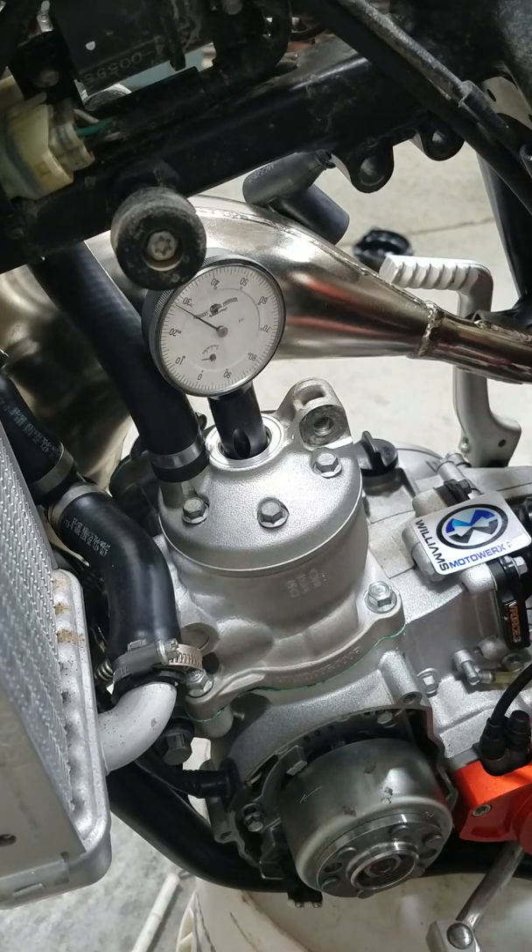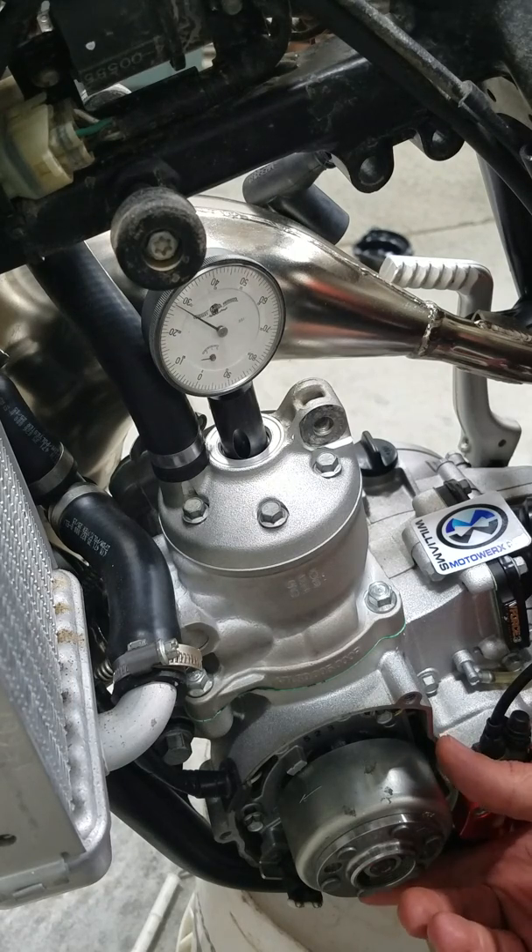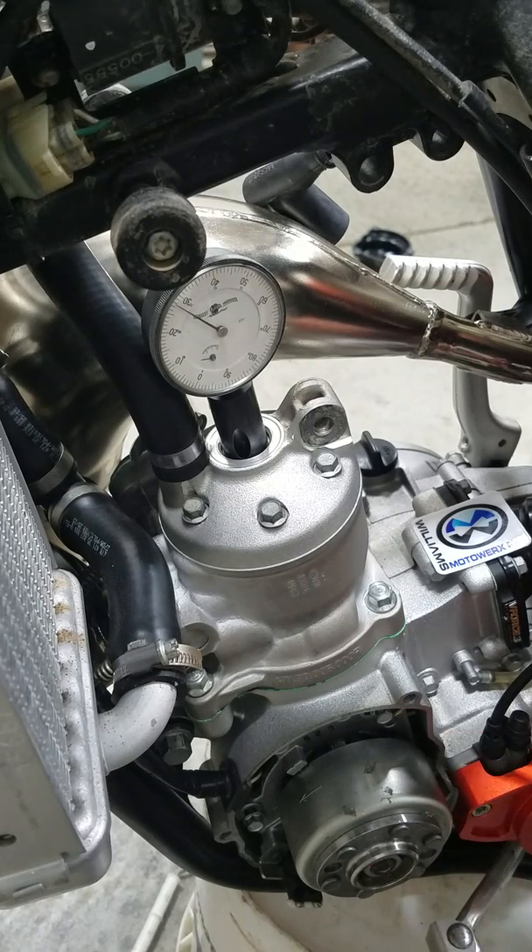If you want to advance the timing, you will rotate the stator opposite of flywheel rotation. And if you want to retard the timing, you will rotate the stator the same direction as the flywheel rotation. So this is just a really good number to have — write it down.